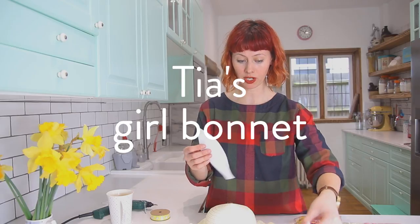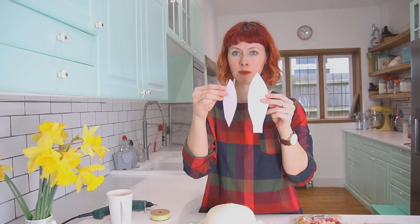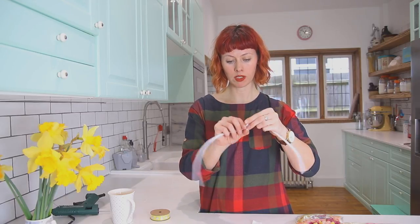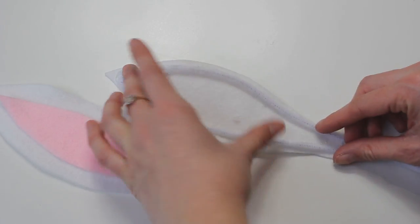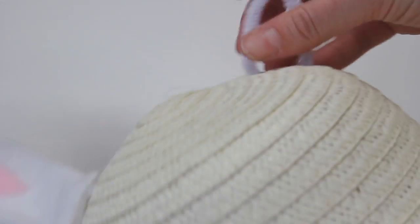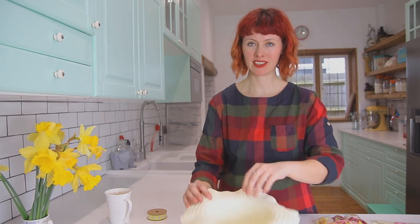I've taken the white felt and cut it into four ear shapes. Two little pink inner ears, and I'm just gonna glue them into the centre. Take two pipe cleaners, twist them together to make one long one. Glue this pipe cleaner onto the white felt, then glue the other piece of felt on top. Poke the pipe cleaner through the little gaps in the hat and twist it together inside.